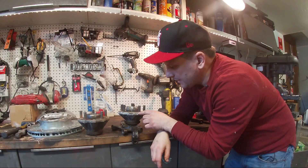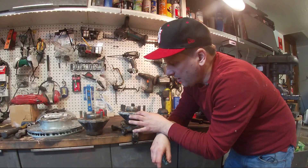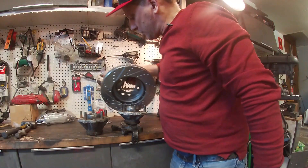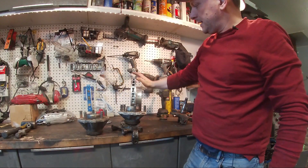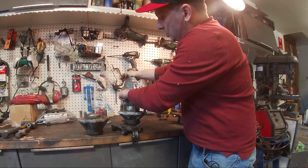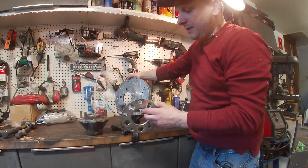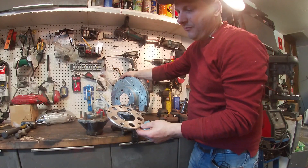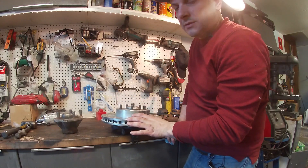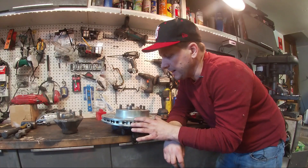Now, most people will know that if you change the hub offset you're also going to change the position of the brake rotor, and that is a problem. What I found is that a Porsche Cayenne 330 millimeter brake rotor has a much more shallow hat — but the problem is it's too shallow. So in order to take up the space we use a five millimeter spacer, putting the brake rotor in the exact same spot as the factory 928, so we can run the factory caliper.